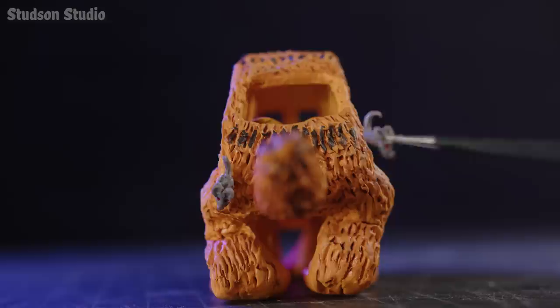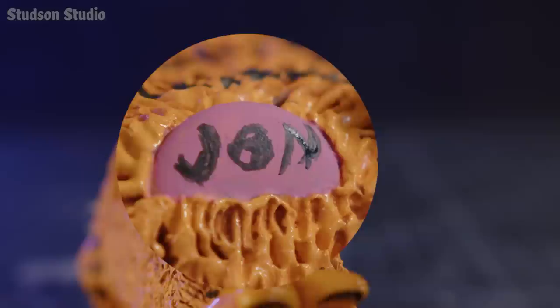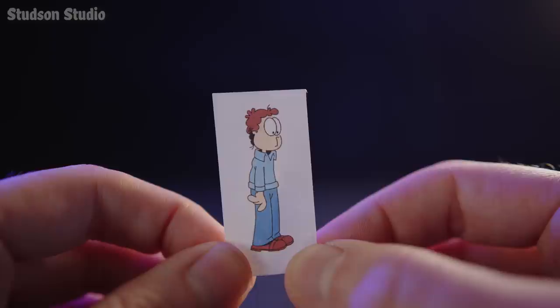Then lastly, we need a destination. Start by fully botching any hope for legible handwriting, then redeem yourself by trying once more. I'm sorry, John. But your bus has arrived.